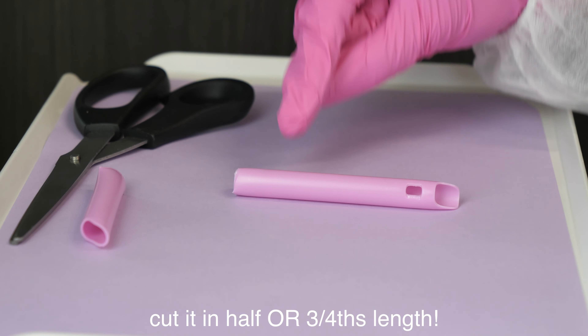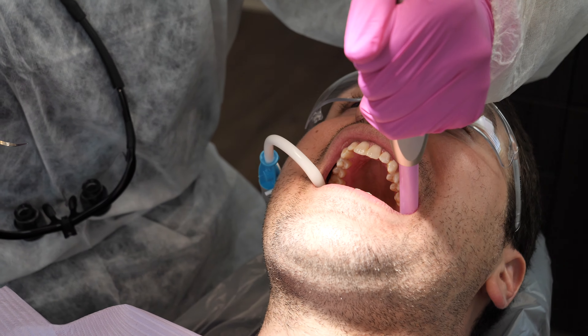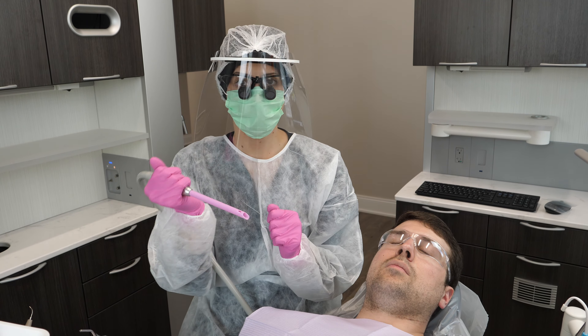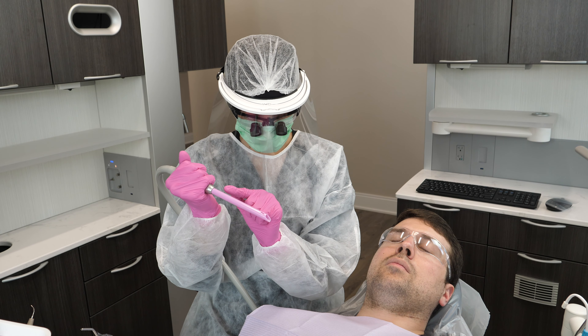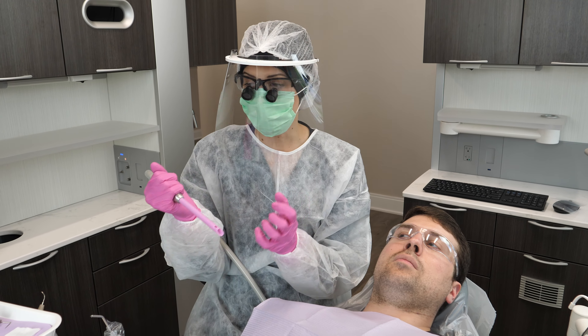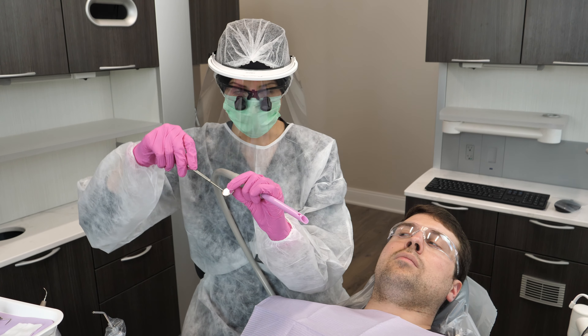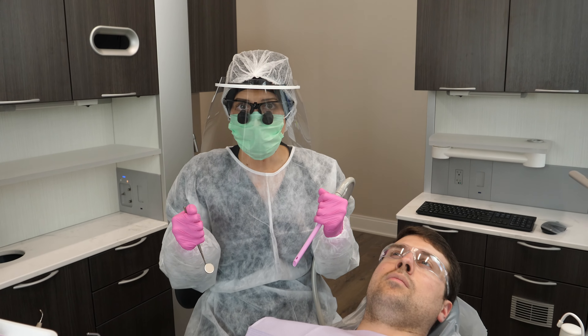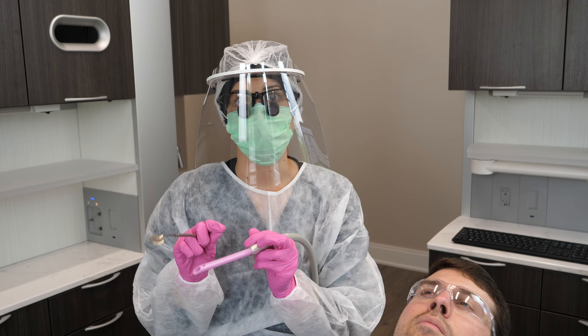One: cut it in half. You have so much better control when it's shorter, and it's easier to retract the cheeks and the tongue. Two: get one with a mirror on it. Some actually look like this and have a mirror in the suction, and some actually look like a mirror with suction all around them. I've heard great things about both and I'm really eager to try both of them soon.